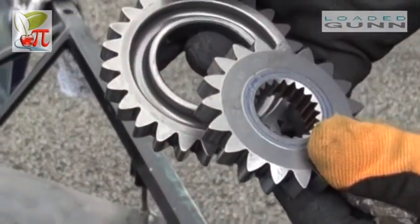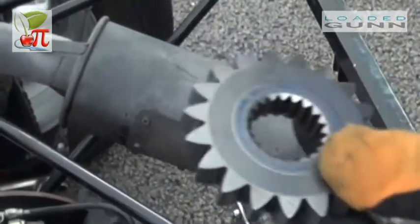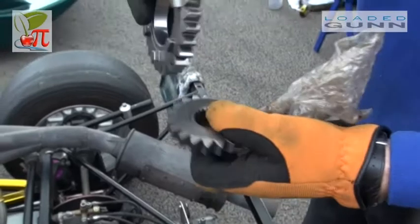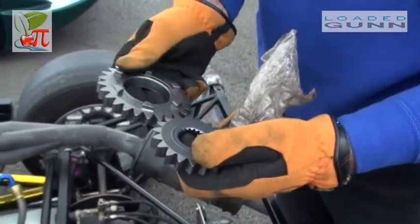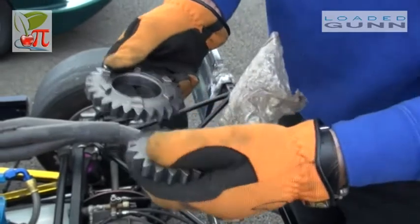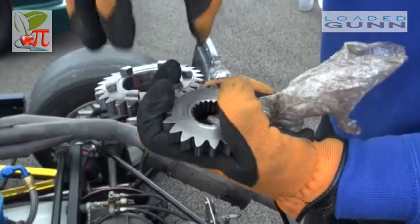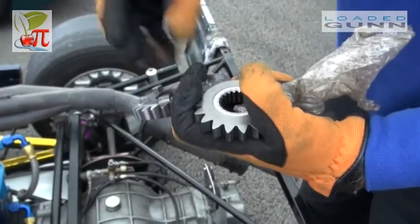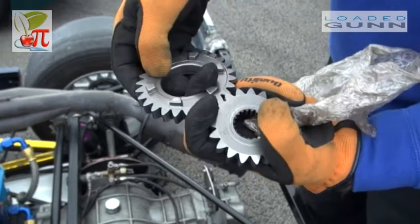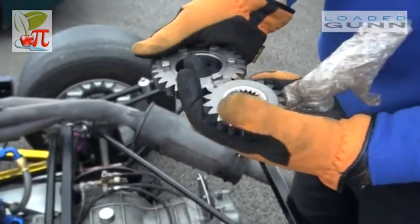Inside the gearbox we have gears — a driven gear, because it's got the splines inside it, and a free-spinning gear with these things which are called dogs. These are permanently in mesh. This is driven by the engine. This one spins freely until it connects with a dog that then drives the wheels. When you change to another gear, the dog releases from this gear and joins the next gear. And that's essentially how a gearbox works.